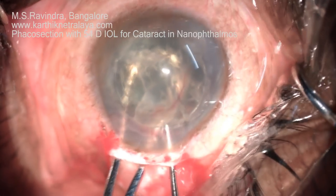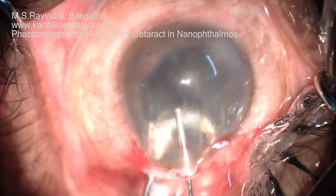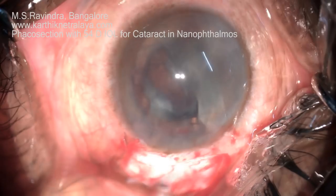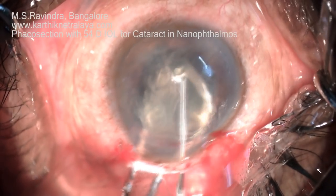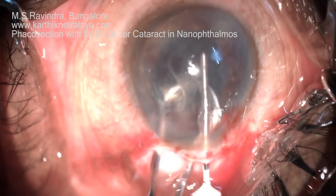Visco is being injected to separate the nucleus in the anterior chamber from the endothelium. It is bisected into two and extracted. It is basically a large visco expression, but the nucleus is being guided out by the wire vectis.